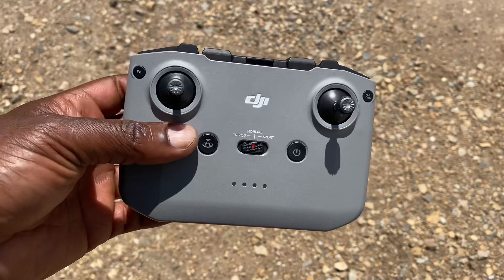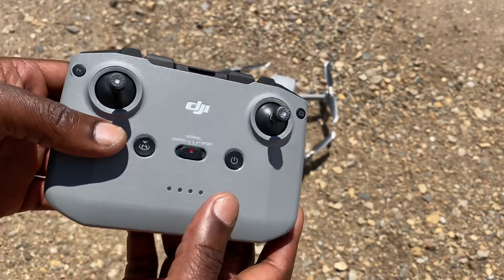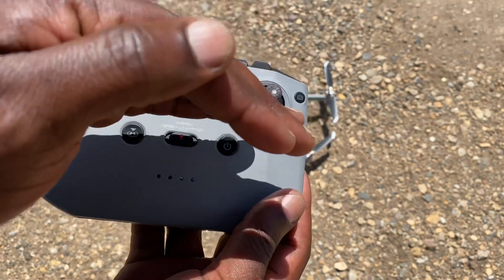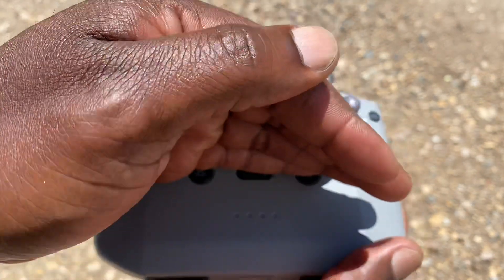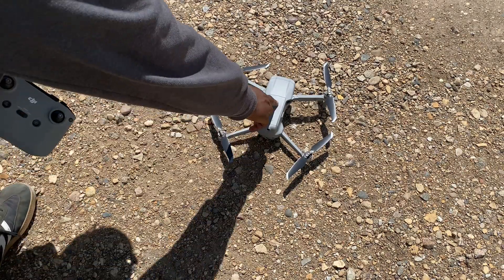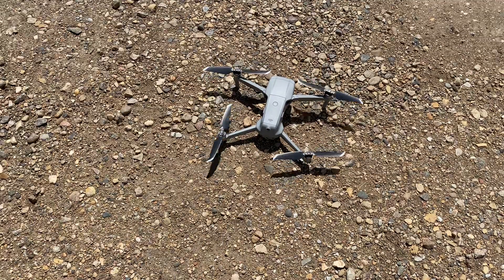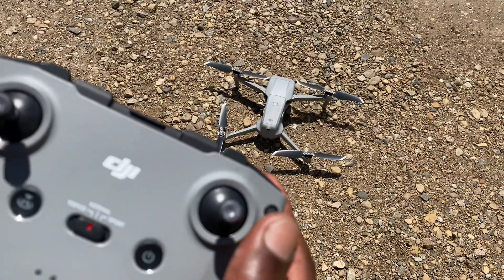Actually, this can also be used to recharge your phone in case it runs out of juice while you're out there. The first thing of course is to make sure you turn on your controller first — press and then hold — make sure it's on and flashing. Then the next thing, you turn on your drone. Now we're all set.